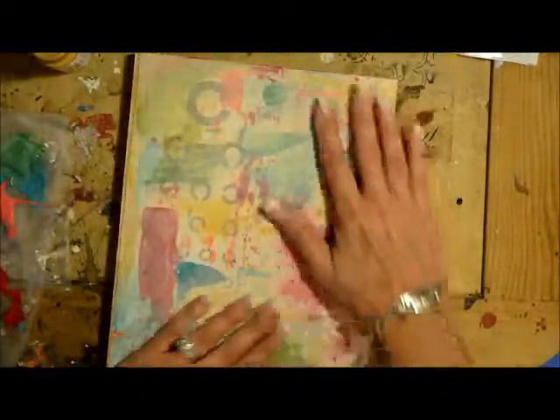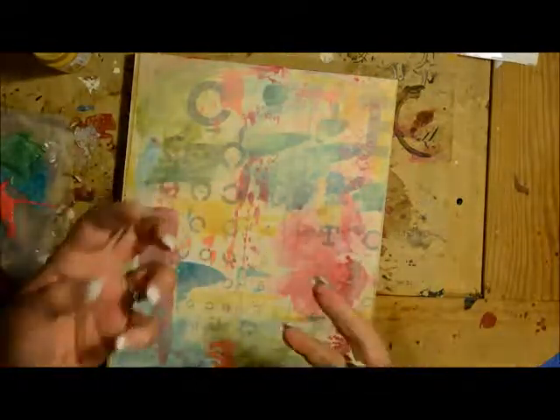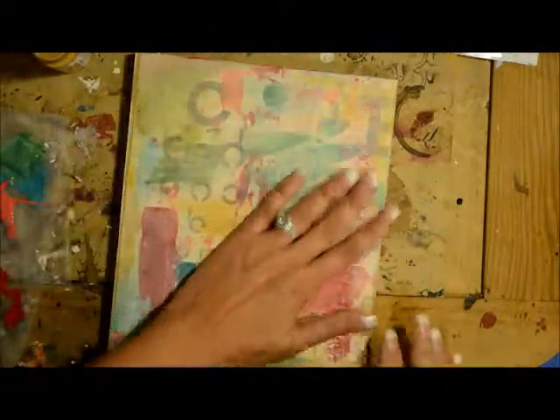That is done and dry, and it just tones everything down. It makes it feel really soft. You still get the vibrancy of the colors, but it's just a little bit muted, so it's got an aged effect.